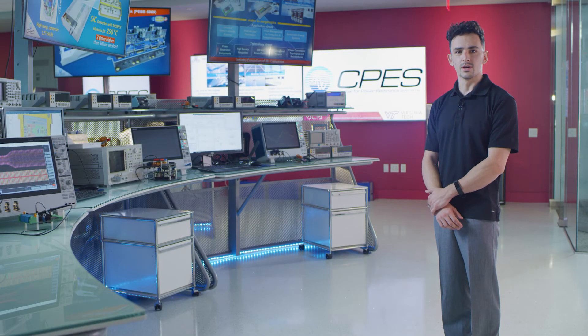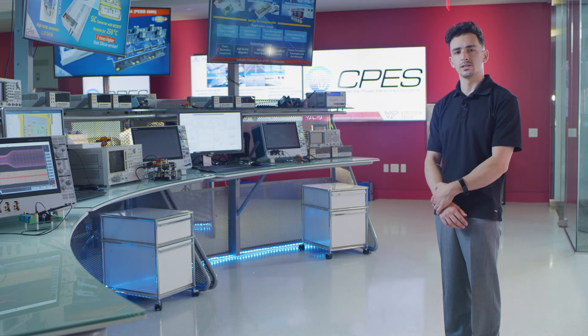Hello everyone, my name is Jacob Gersh and I'm a second year PhD student in CPEZ studying within the Arlington lab with Dr. Christina DiMarino. My research interests include high voltage and high speed power modules and power module reliability. Today I will be presenting work examining the reliability of a high speed 10 kilovolt silicon carbide MOSFET power module.